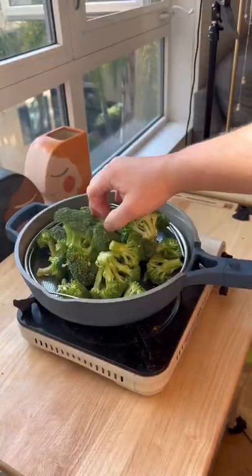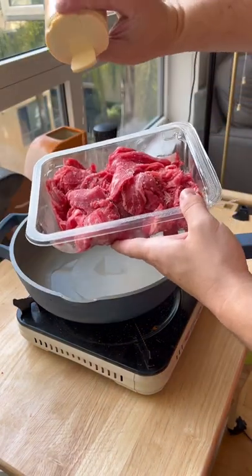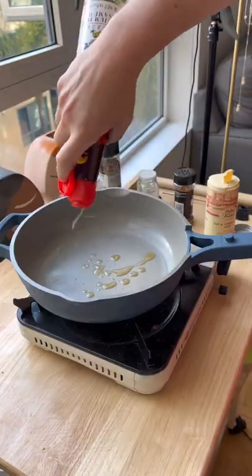In a hot minute we're gonna first steam our broccoli for a few minutes till it's nice and crispy. Then we're gonna season our meat with salt, red pepper flakes, garlic powder, and pepper. A little sesame oil in the pan.